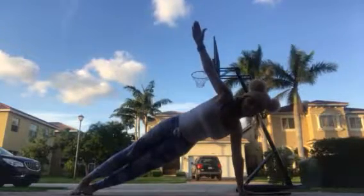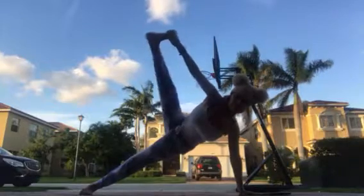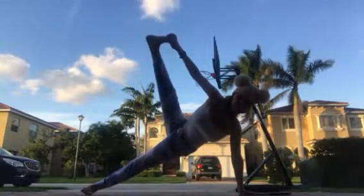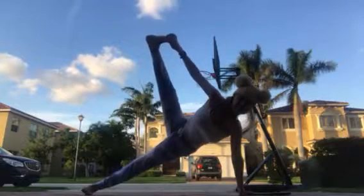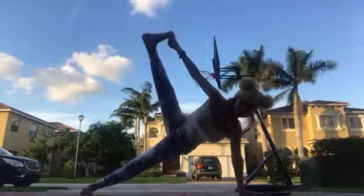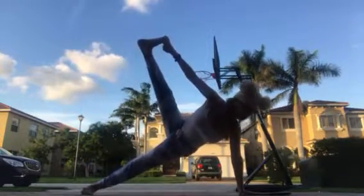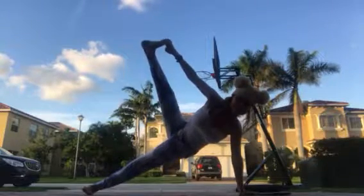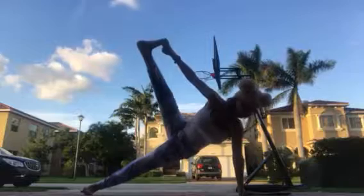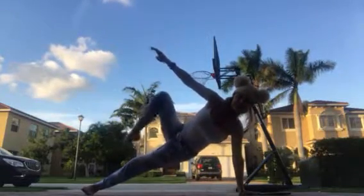Number three — stay like this, or with your knee on the ground, or if you want to try, come on up into another form of side plank. It's okay to shake. I've done this today already, I'm really shaking at this point. Ten more seconds — four, three, two, one. Gently come down.